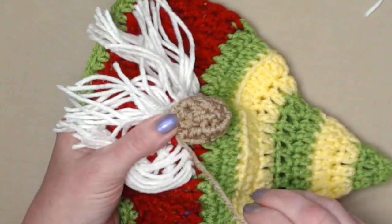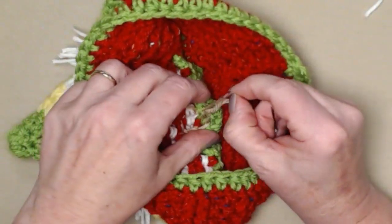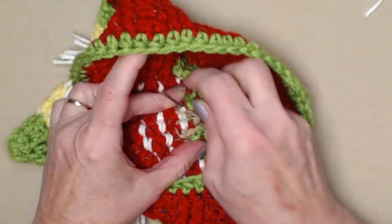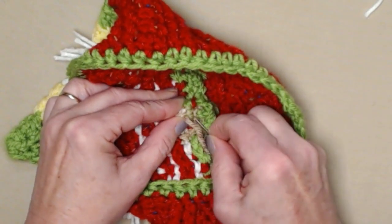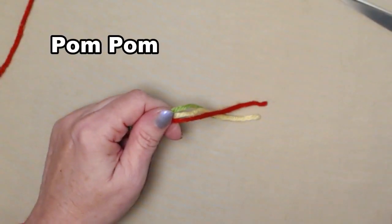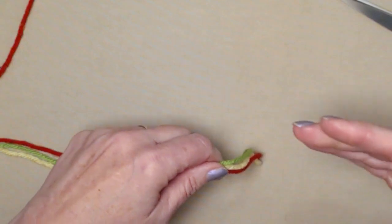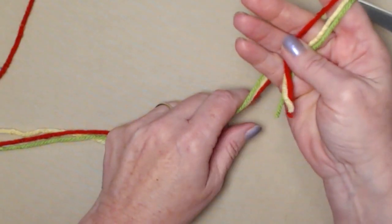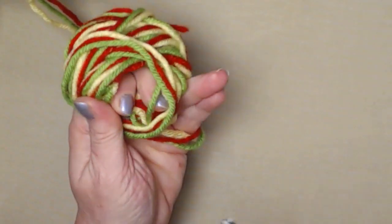Stitch around twice, then go in through the hat and make sure it's nicely and securely attached so it doesn't come undone, then clip. You can use a template or a pom-pom maker, but I'm just going to use my hand and whip up a smallish easy pom-pom. I put the three colors I'm using in my hand and just start wrapping about twenty to twenty-five times, depending on how thick you want your pom-pom to be.